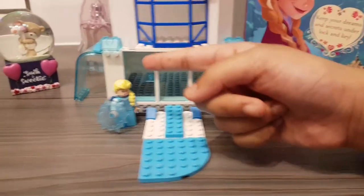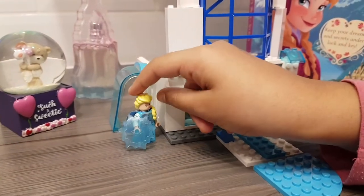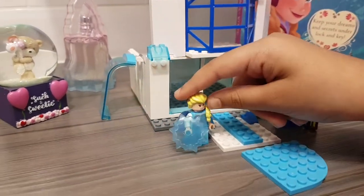And on this side we have a waterfall, which Elsa will show you. So this is the waterfall. Wait, Elsa, you might freeze it — come away from there. So there you go.